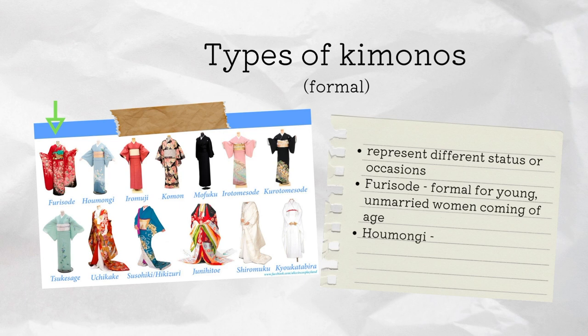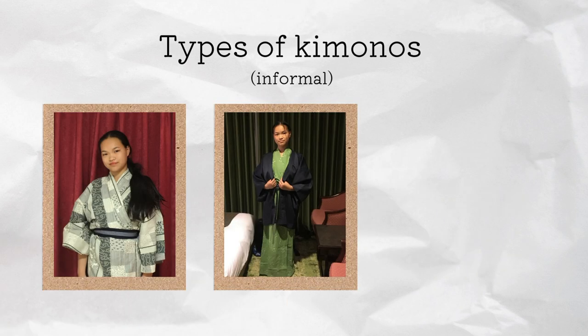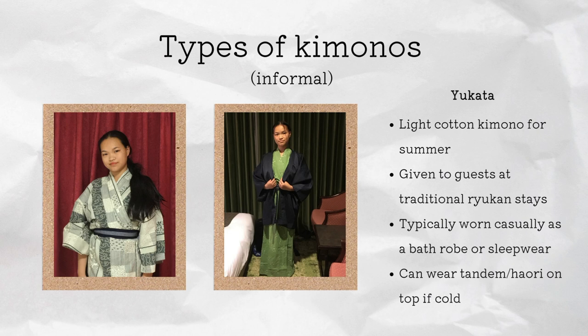There is the houmongi, which is semi-formal for weddings and tea ceremonies, and the hikizuri, which is worn by geishas. There is also an informal type of kimono which is the yukata — a lightweight cotton kimono for summer. It's also given to guests at traditional ryokan stays and it can be worn as bathwear or sleepwear, and you can also wear a haori on top.